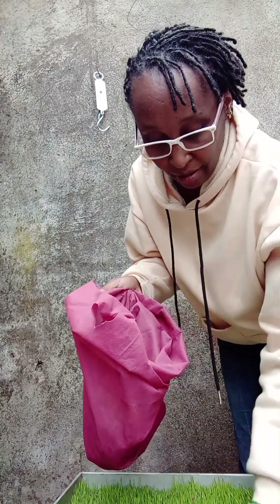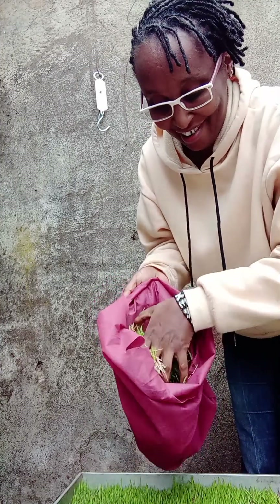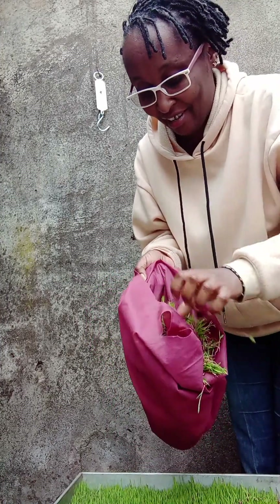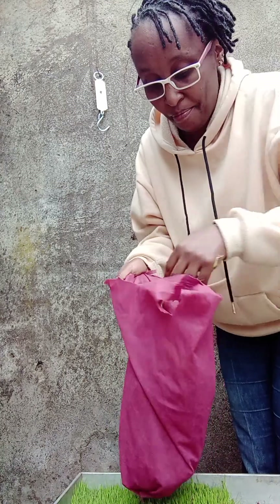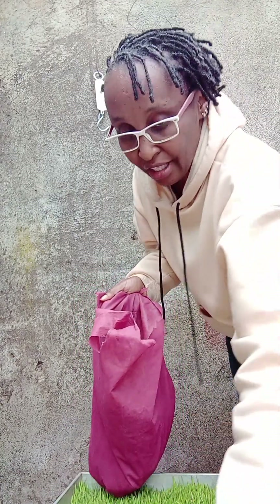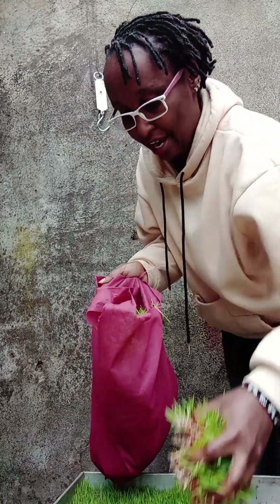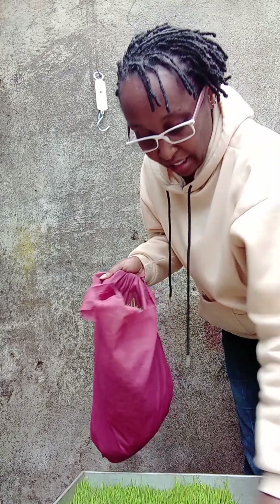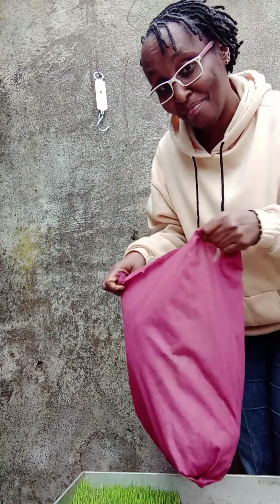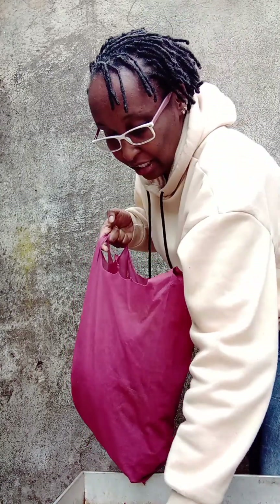So sorghum hydroponic water is good for all animals — all animals can feed on this and they love it so much. There are some youth farmers who have done it in Kisii County; they even did better than me, because that place is warm — it's not as cold as here. They fed it to their chicken and their chicken loved it so much. I'll be sharing that video with you.